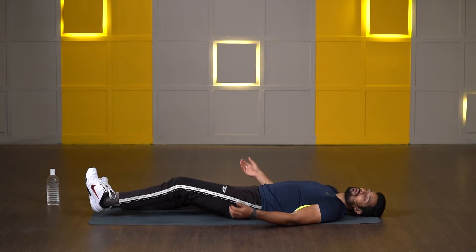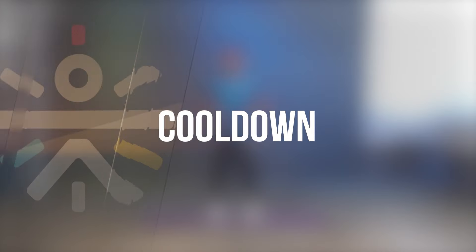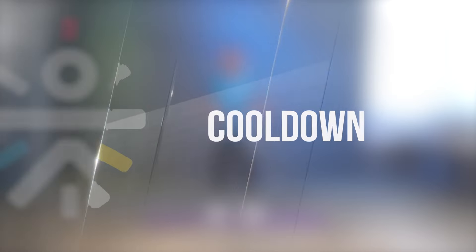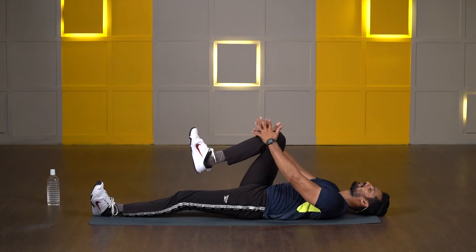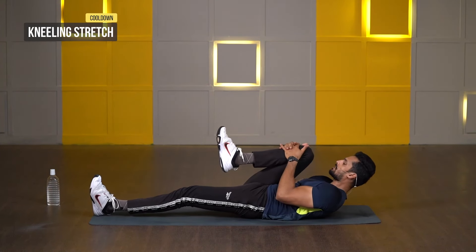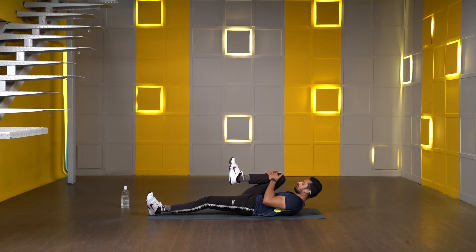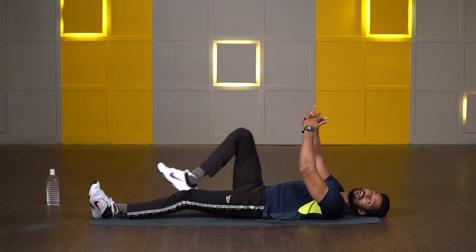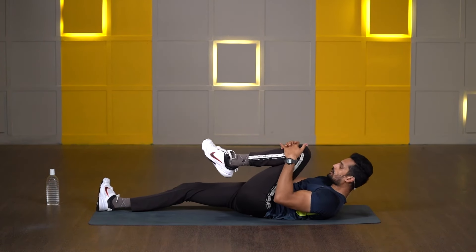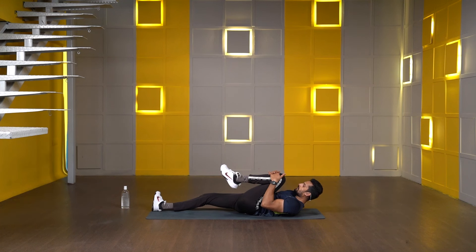Keep both stances close to each other and shake your legs. Then we go with kneeling stretch — take your right knee all the way back, interlock your fingers, pull your knee back, and lift both of your shoulders up. Hold it. 3, 2, 1 and release. Now slowly switch to the other side — take your knee all the way back, lift your shoulders up. Hold it. 3, 2, 1 and release.